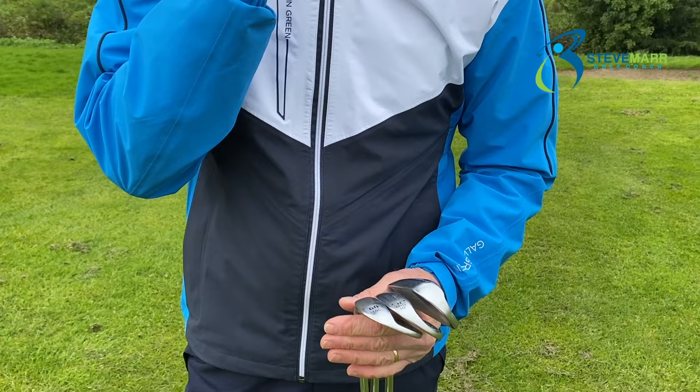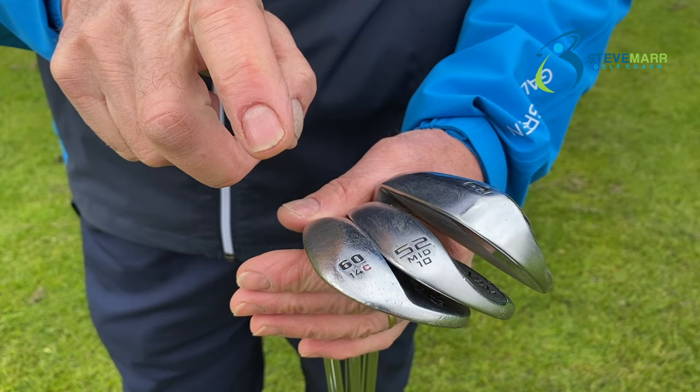I've used three different clubs to hit those chip shots. The first one, the lowest one, was a 9 iron. The second one was a 52 degree wedge, and the last one, the highest one, was the 60.